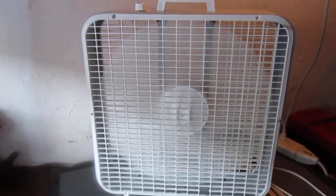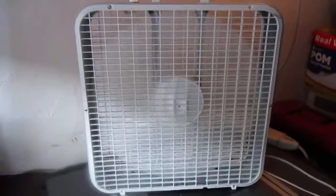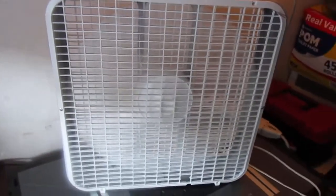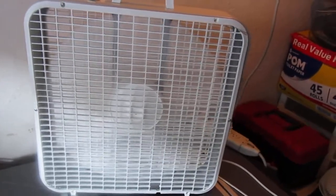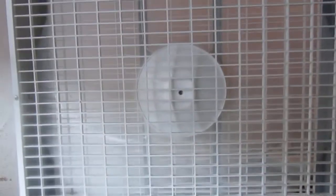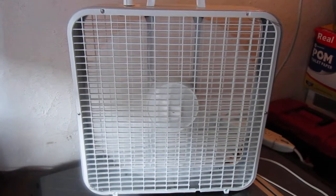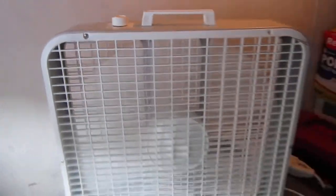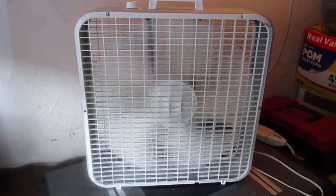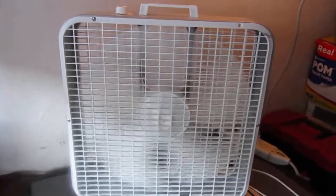Anyway, let's turn it on. That's high — actually there's a pretty decent amount of air. I think the Holmes box fan had pretty much the same motor. On low, it's not that big a difference. Medium. I think the low speed is a bit faster than it was on the Holmes box fan.